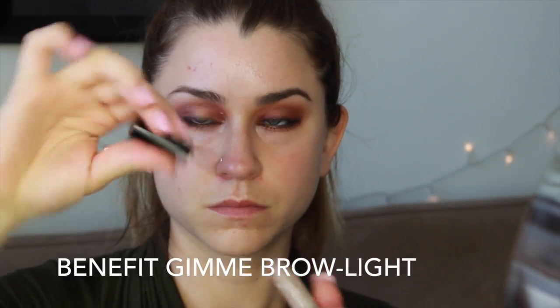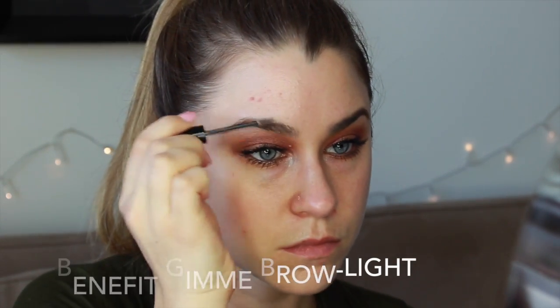Onto brows. I'm going to be using my favorite Gimme Brow by Benefit, just filling in those gaps in my eyebrows, and then adding a little bit more color with my Maybelline Brow Drama.